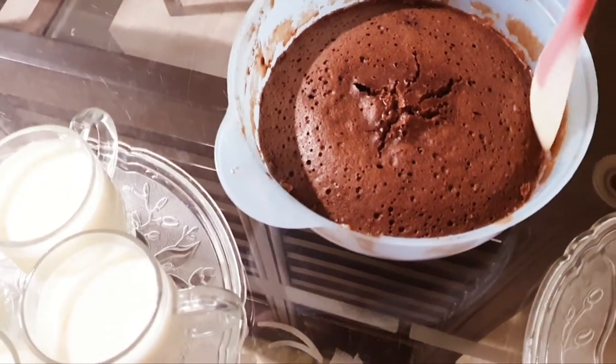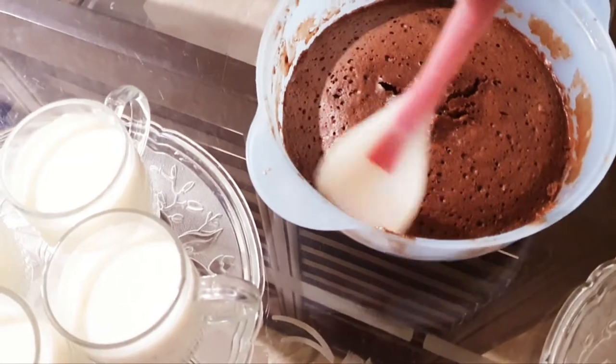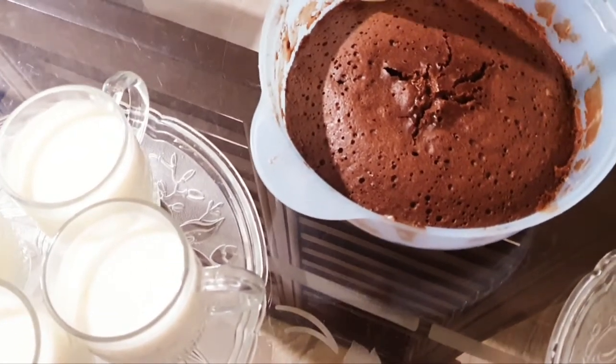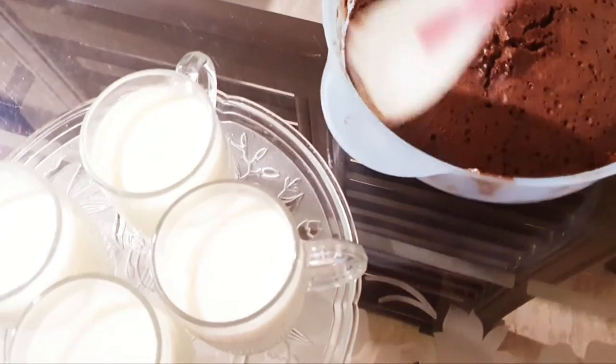I added 1 quarter cup of sugar, 1 quarter cup of chili, and 3 andes. Then I added the cream for the quarter cup. Then I added a little bit of ghee — 3 to 4 cups of desi ghee.